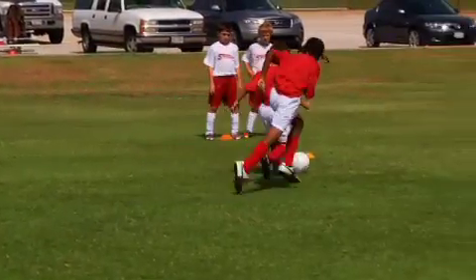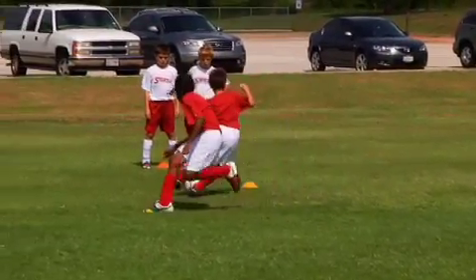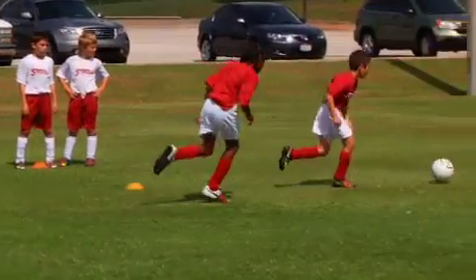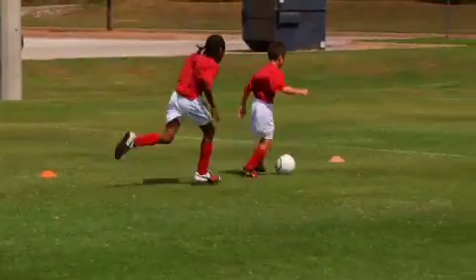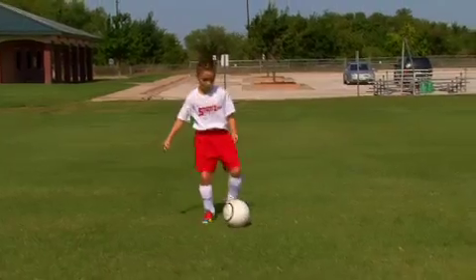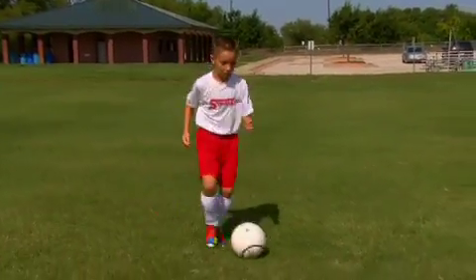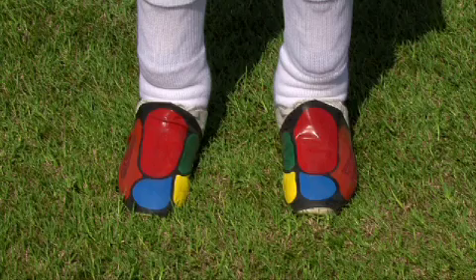Great dribblers can use all the different zones of their feet to fake and change direction. They can make it look so easy, even at a young age. The weave is a great exercise to practice your close control and changing direction when you are dribbling. The zones used to weave the ball are the yellow zones on the inside of your big toe and the orange zones on the outside of your feet.